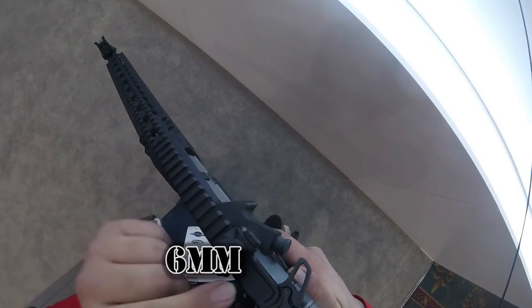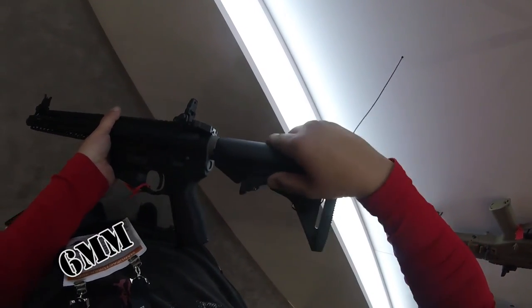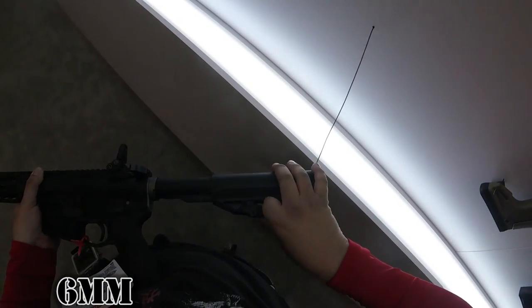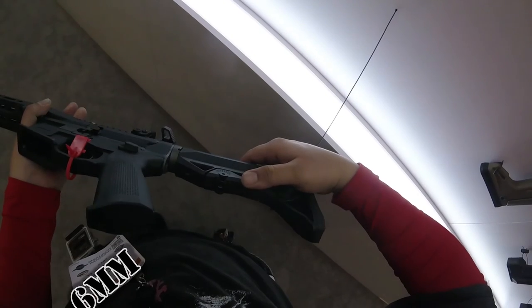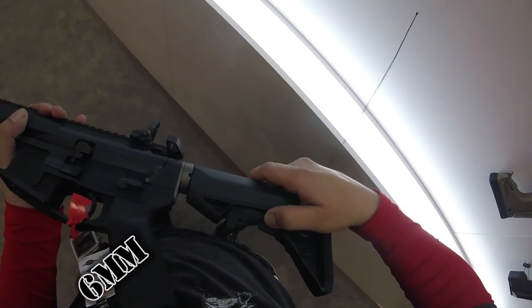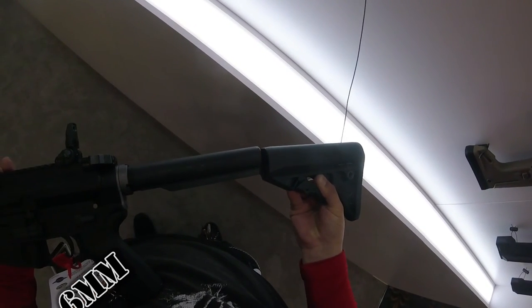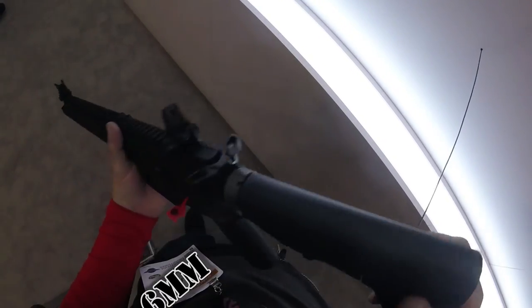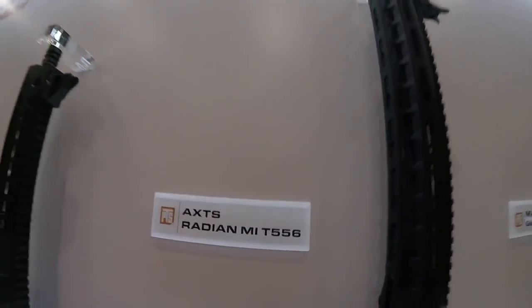This one also has ambidextrous everything — so you can operate from left or right: mag catch, bolt catch, mag release, selector switch. I cannot even describe how amazing this thing is. You can take off the buttstock with one finger. I couldn't stop playing with it. No wobble on the rail, it felt so solid, light, and trademarks everywhere. I'm going to get one of these.